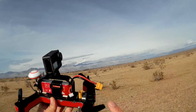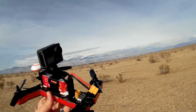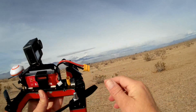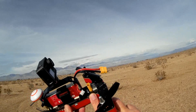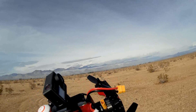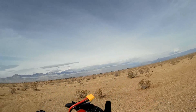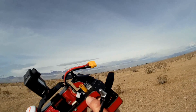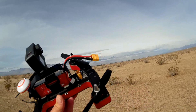Let's go over the features of this quadcopter. It comes with 5045 bullnose propellers, 2300 kV motors, 20 amp ESCs, and a 700 TVL camera that can be swiveled up or down. It also comes with a 40-channel FPV transmitter covering bands A, B, C, D, and E. This FPV transmitter can be set to 25, 200, or 500 milliwatts by pressing a button — a two-second press changes between scan bands.